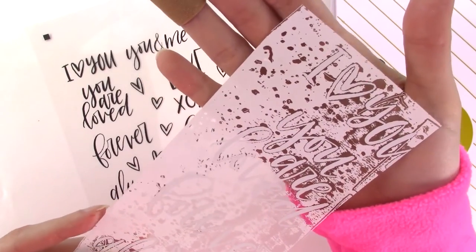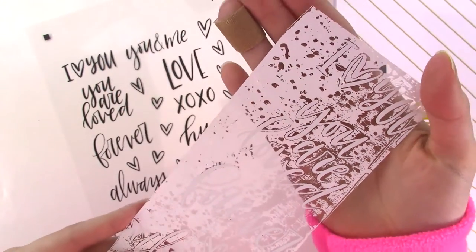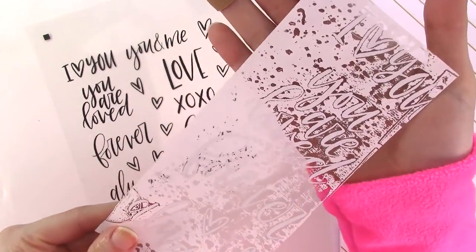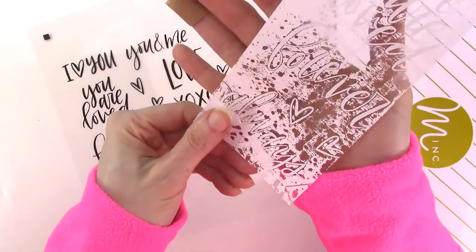The foil adhered very nicely to the areas printed with laser toner, but you can see that it also adhered in lots of areas where there was no printing and no toner coverage. I used the same brand of acetate, same printer, same heat settings as with the other foils, so I wasn't sure what was going on.